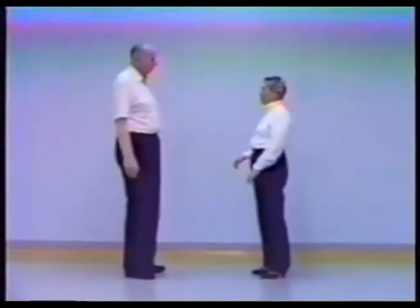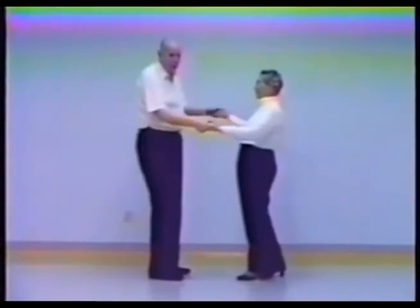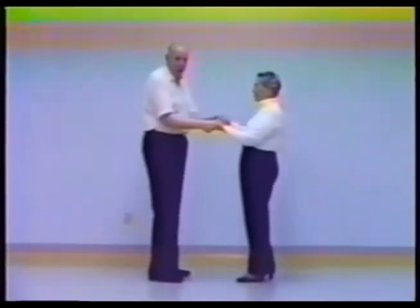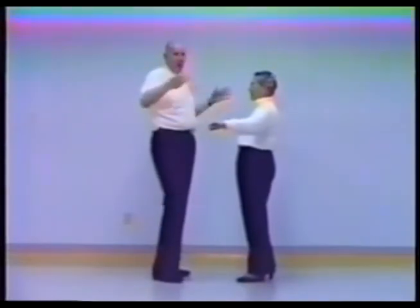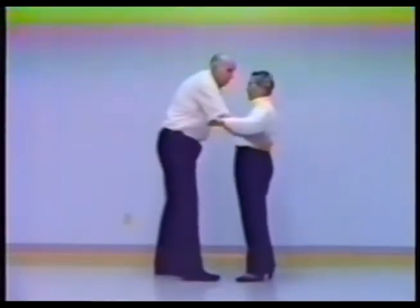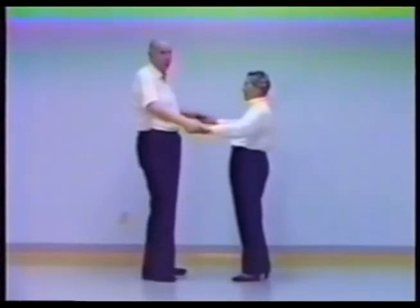In a two-hand hold, both of the lady's arms are extended forward with two hooks and the guy takes two fingers in both hands in the girl's hooks from the outside, thumbs gently on top. Don't get these joined hands inside the body line — you can't lead if they're scrunched up in here. Imagine you have a giant rubber band around both partners' waists and keep the joined hands outside of those lines.